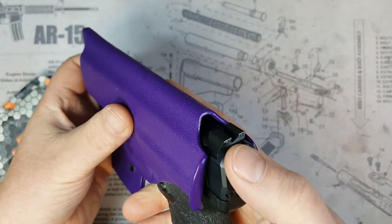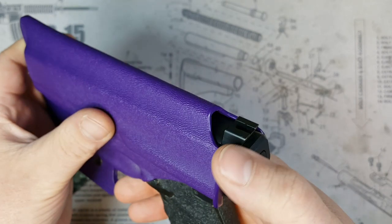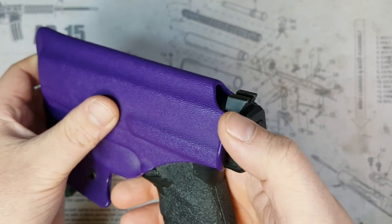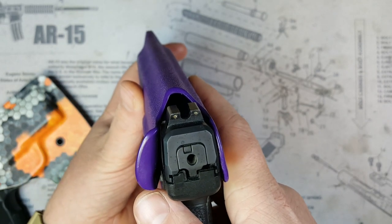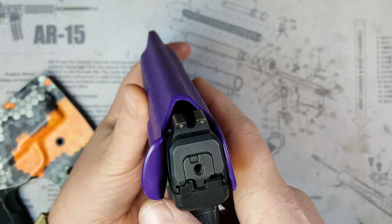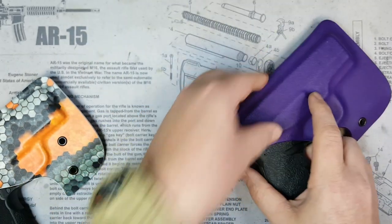Those exposed rear sights were giving me problems — causing wear on my pants — and eventually ripped a hole in one pair of my pants. To be fair, that was after wearing it in those pants for over a year, and those were my work pants.